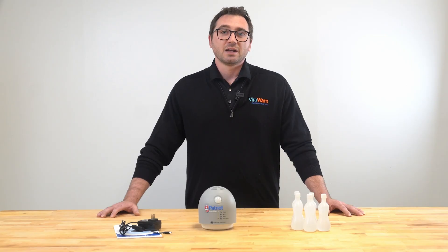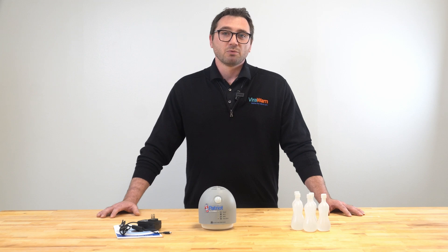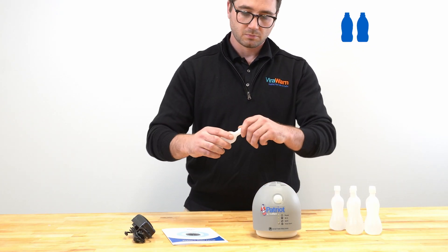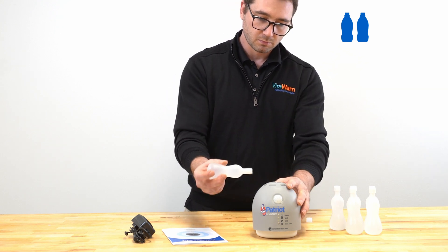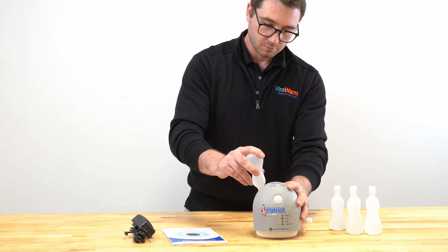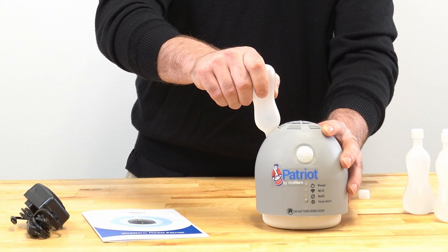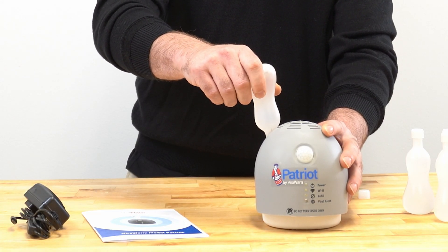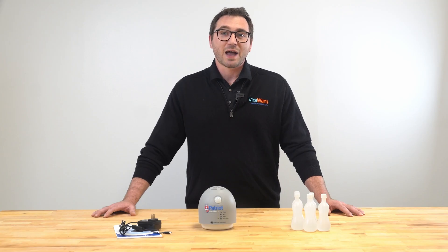Next, I'll show you how to add liquid media. Patriot by ViralWarn comes with 6 liquid media refill bottles. You will need to put 2 of those bottles into the device to fill it to capacity. The liquid media is a specialized engineered conductive media required for Patriot by ViralWarn's remarkable coronavirus detection ability. It is safe to use and completely non-toxic, so please do not worry if you accidentally spill any while filling the device.